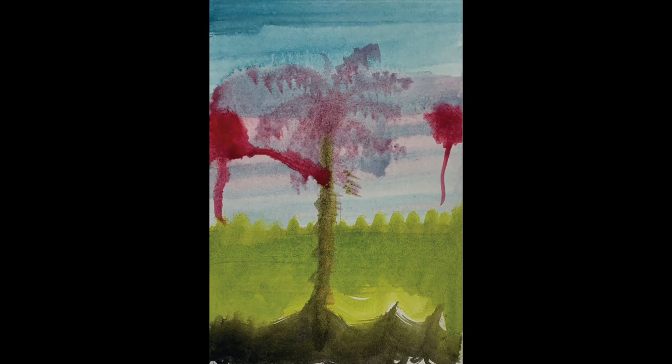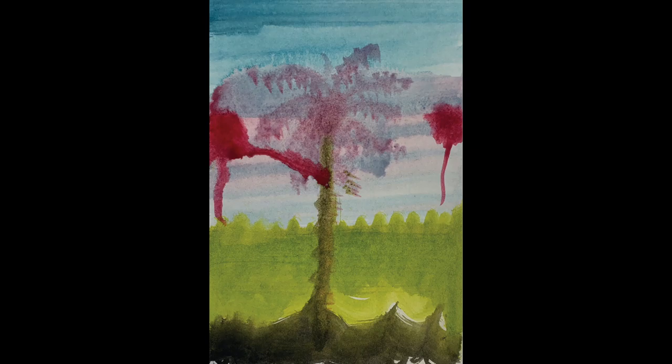Bright pinky-red splodges with red tails, heading towards the ground, float at either side of the palm tree at a similar height. A tendril of red flows diagonally from the one on the left to the trunk of the palm.